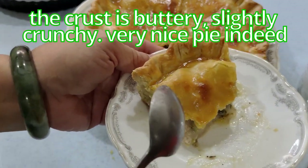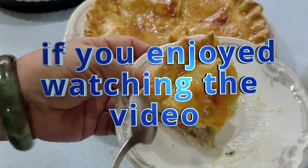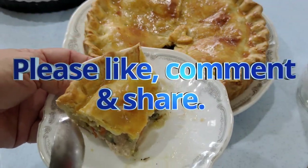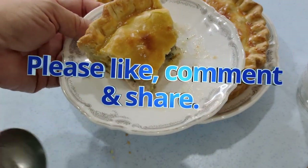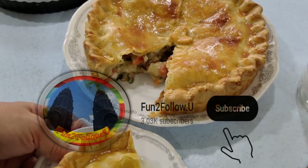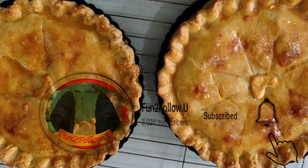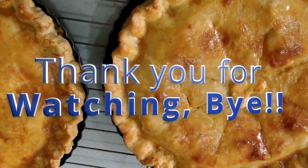If you enjoyed watching the video, please like, comment, and share. Most importantly, subscribe to my channel — press the subscribe button and the notification bell if you haven't done so, to help me grow my channel. Thank you for watching, bye!